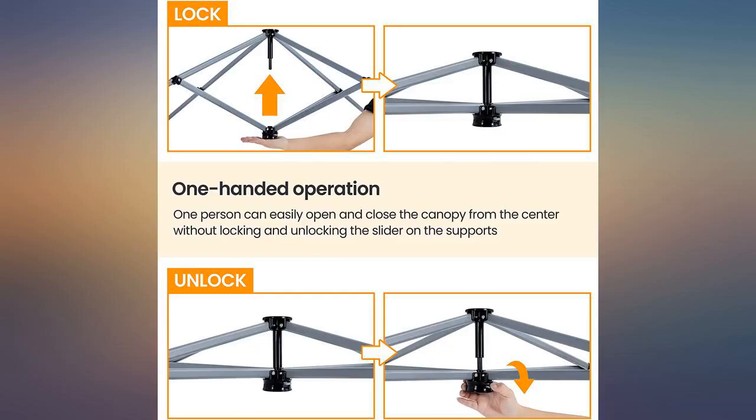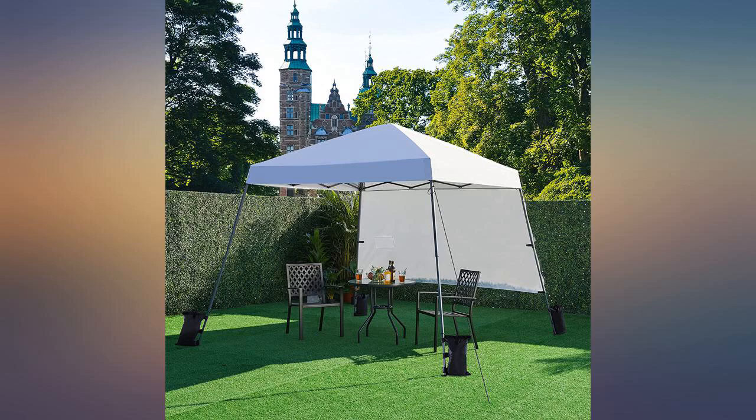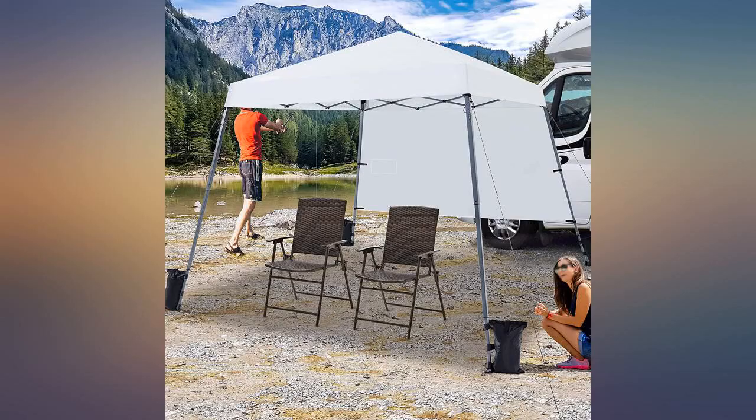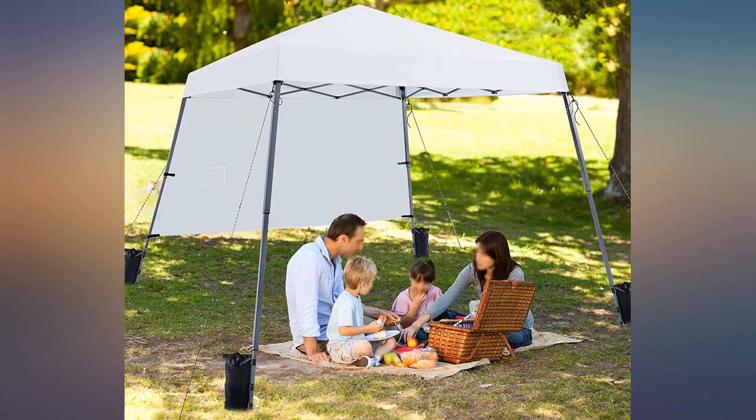But most importantly, these commercial canopies are the sturdiest canopy I have owned — larger, heavier gauge poles. I forgot to use the included stakes for the corner base, and a strong gust of wind sent the canopy airborne and flipping over. But not a single pole was bent or otherwise damaged.